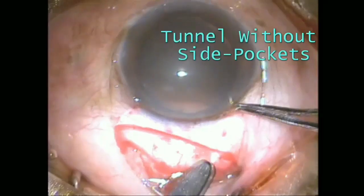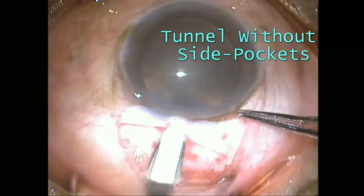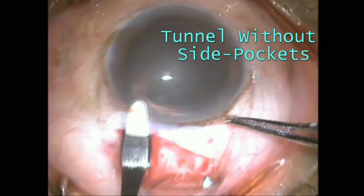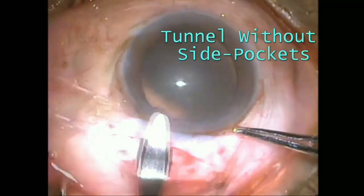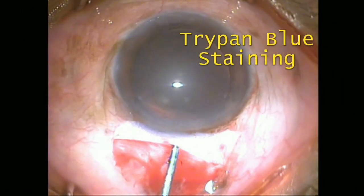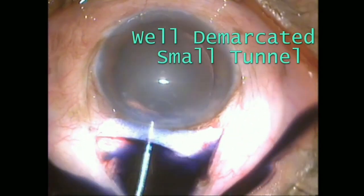In our novel technique of using refined glue to stain the tunnel, it will help you to properly demarcate the boundaries of the tunnel — both lateral as well as corneal. Once the tunnel becomes visible, it is easy to judge the side pocket. Here the tunnel is being stained with the help of refined glue.